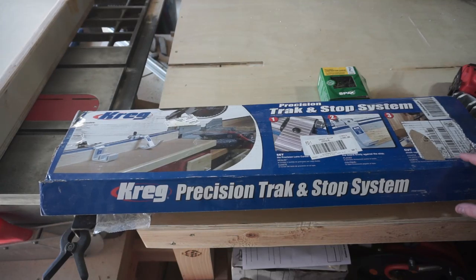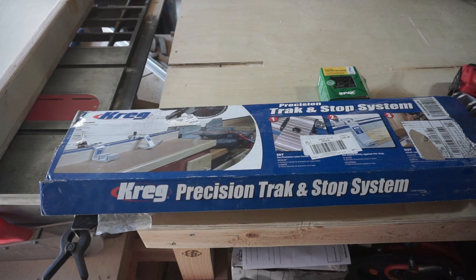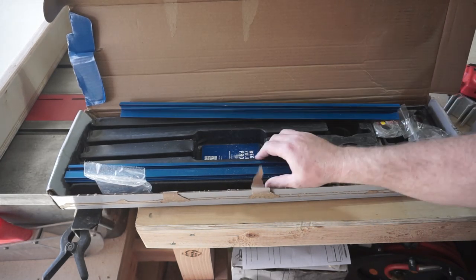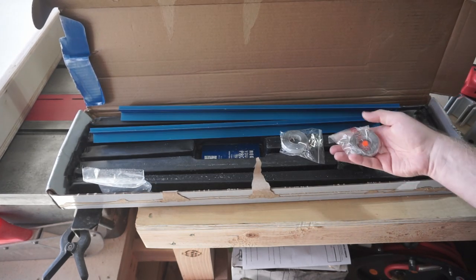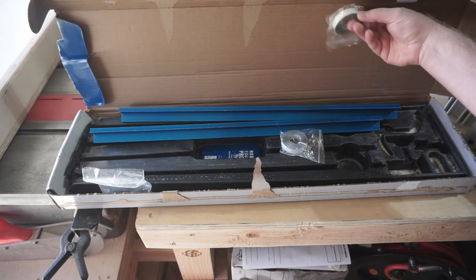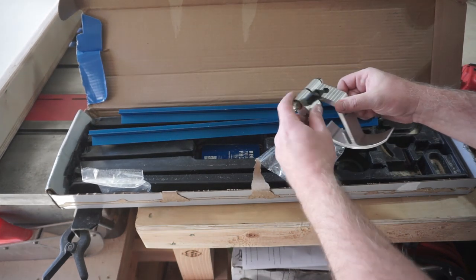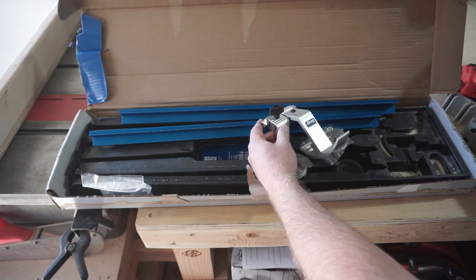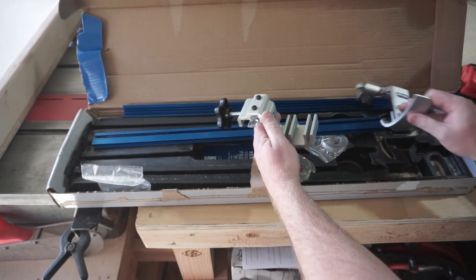I wanted to have a quick and easy way of measuring and setting stop blocks, so I got the Kreg Precision Track and Stop Kit. In the box you get four two-foot sections of track, as well as tape measures to go on either side of the fence on either side of the blade, and two different types of stop blocks: a swing stop block and a production stop block.